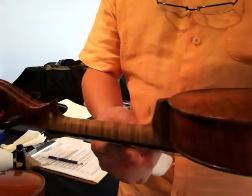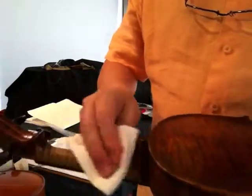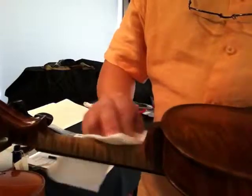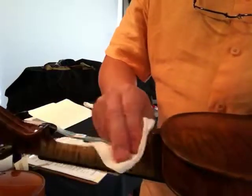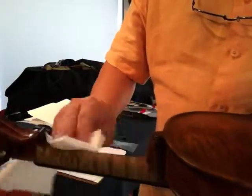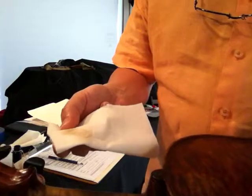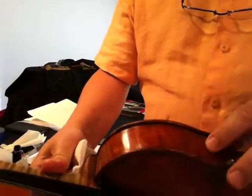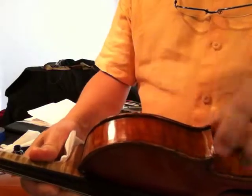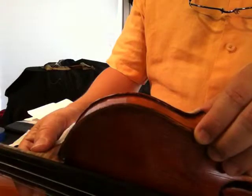One area of your instrument that gets a lot of wear and not enough attention is the back of the neck. Rub the paper towel against the back of the neck of the instrument. Make sure that you apply it well and evenly and rub on that part for about 30 seconds to a minute. It will pick up some of the oils from your hand left from your thumb on the back of the instrument. Do the same thing on the areas where you touch the instrument to make sure that stays clean, and that will protect the varnish and keep it nice for many years to come.